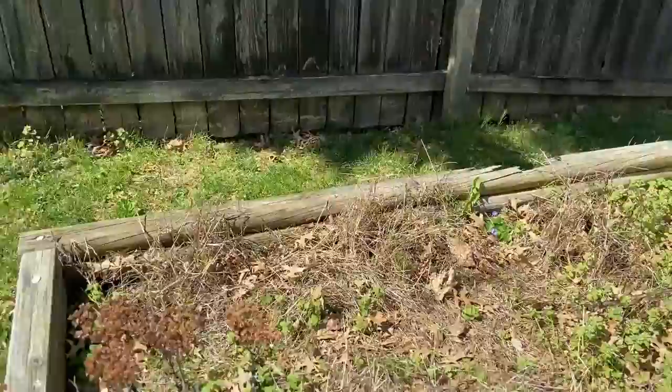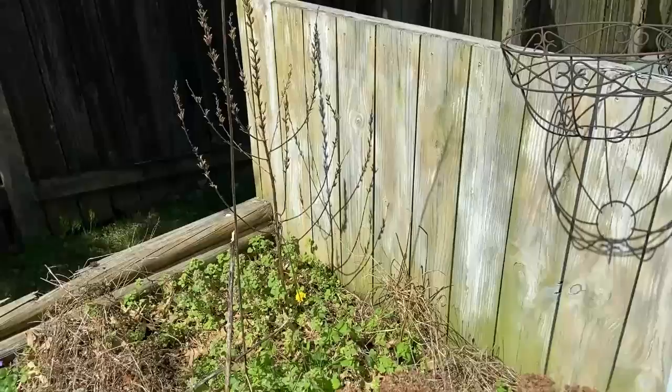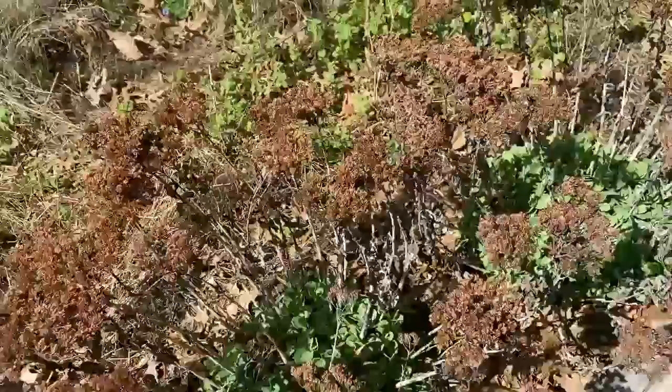I had tomatoes on that back side that you see there. And I had some daisies in here too. I forget what those are — they actually bloom in the evening. So we're going to pull out all of this dead stuff, and I'm probably going to dig these up and then I'll decide what I'm going to do from there.